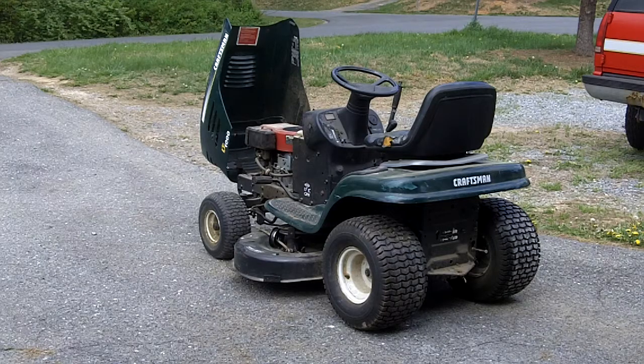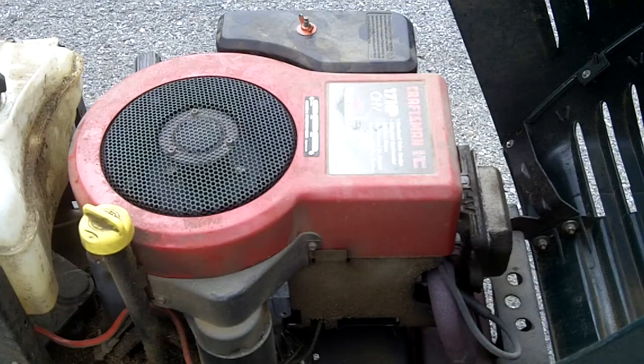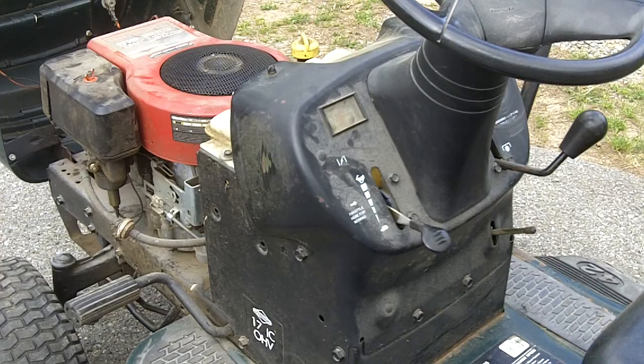This is the last lawnmower video that will appear on Mr. Potter's garden. This is a 2001 Craftsman LT-1000 with a 17 horsepower overhead valve Briggs & Stratton engine. A fellow YouTuber asked if I could show how the carburetor and throttle linkage works on the LT-1000, so here it is.